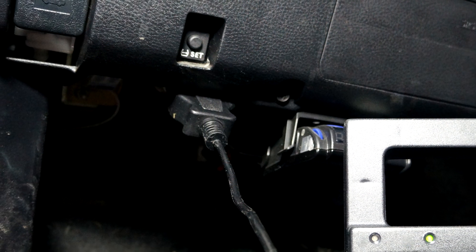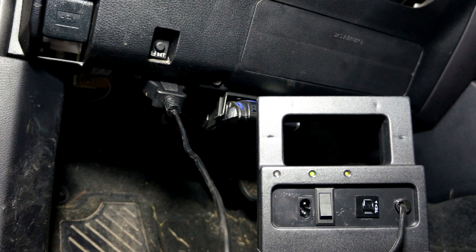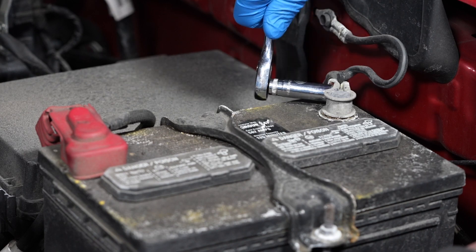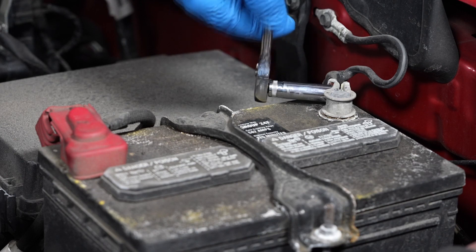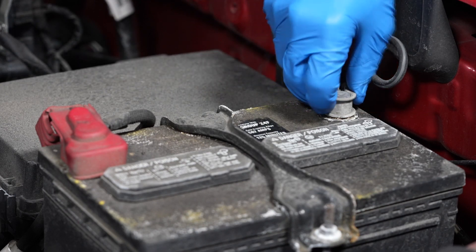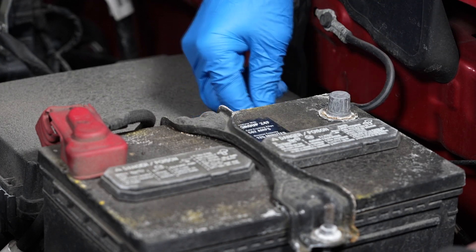We are using a memory saver to keep the computer's memories alive while replacing the battery. With gloves and safety glasses on, the first step is to loosen the fastener for the negative battery cable — you'll need a 10 millimeter wrench for this. Then remove the negative battery cable from the battery's negative terminal and set it off to the side.